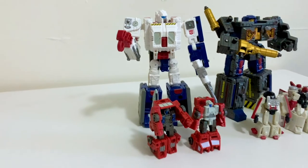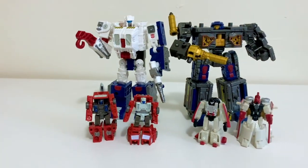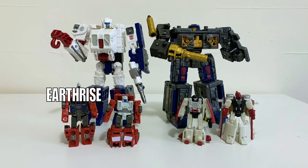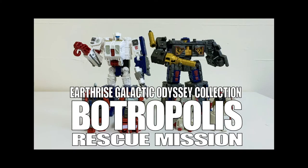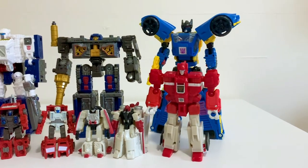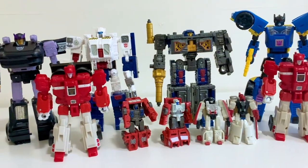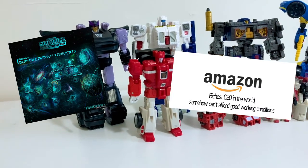So this right here just came in the mail — the Earthrise Galactic Odyssey Collection Botropolis Rescue Mission. What a clunky name. The Galactic Odyssey Collection is this new thing from the Earthrise toy line, and it's basically Generation Selects but in multi-pack flavor, with the gimmick of taking place on other planets.